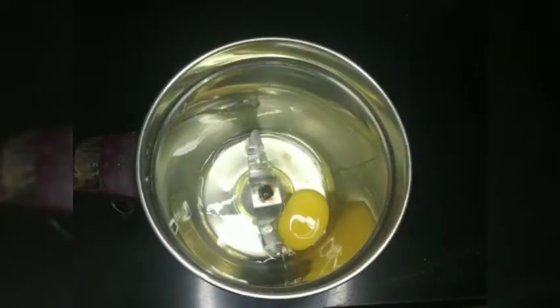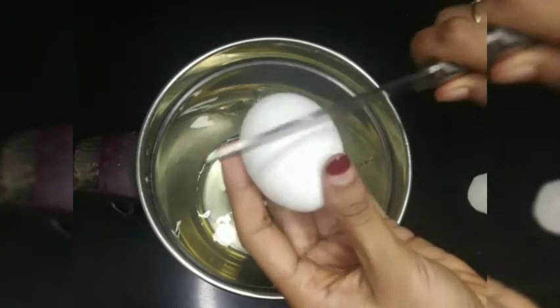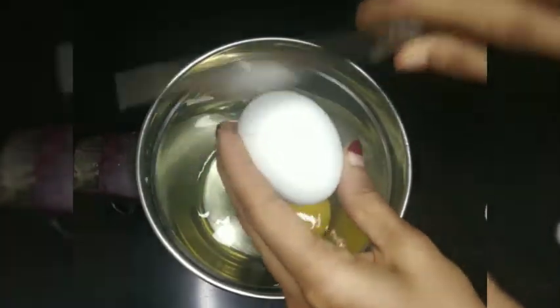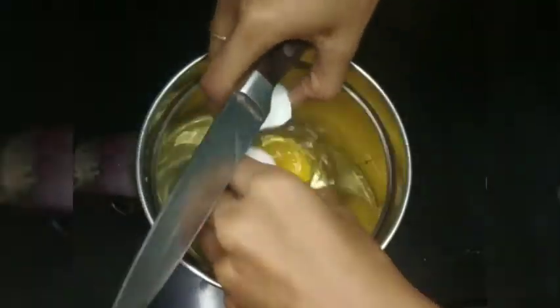It's been a good day. I will add two eggs in the jar.